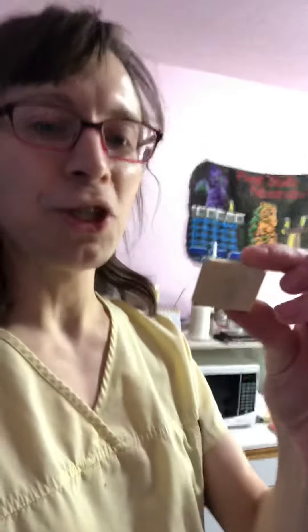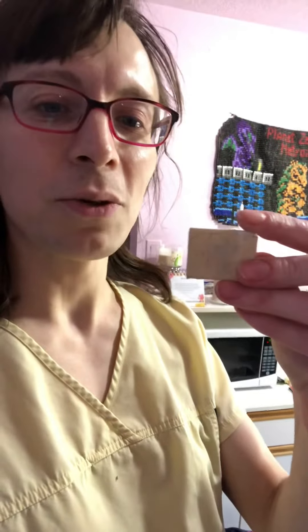I basically made little tiny rosary books — you may have seen them online. You can see the cross through it there. Yeah, they're little tiny rosary books with all the prayers and stuff. That's kind of awesome.